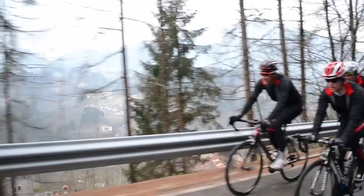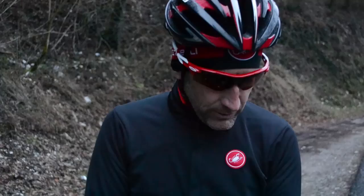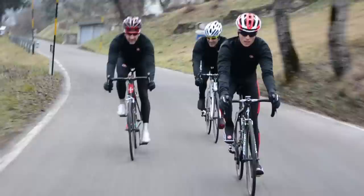The final thing we wanted to fix is we're not happy with the current solutions for closures at the wrist, neck, and waist. We've come up with a brand new single-layer 3D stretch fabric that lays completely flat on your wrist. When you pull on the glove, it's easy to put it over the wrist closure, and you get a great seal that really keeps the wind out.